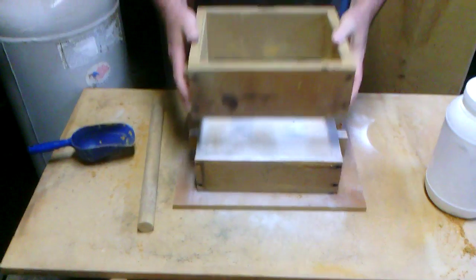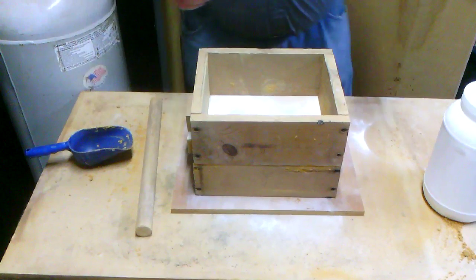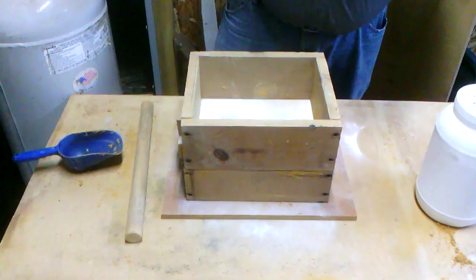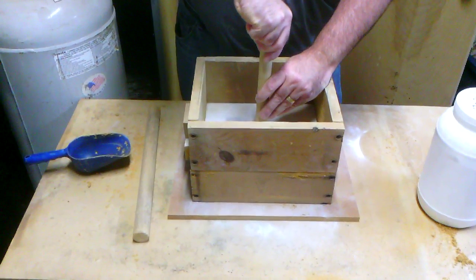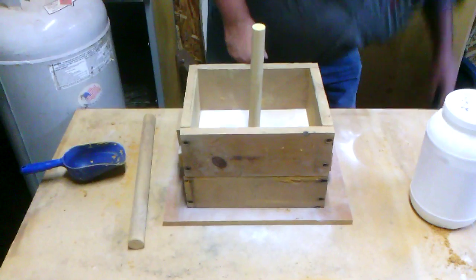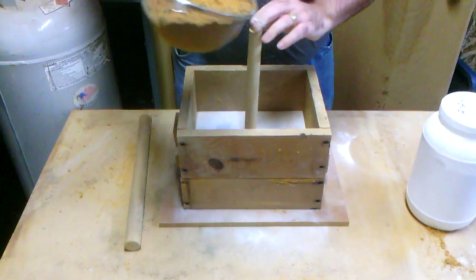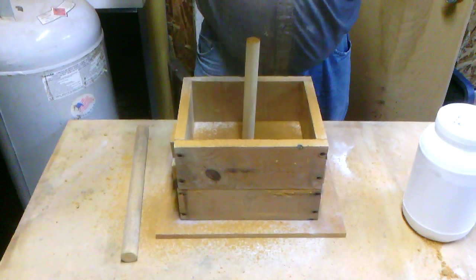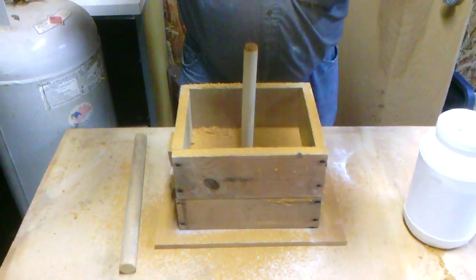This is the cope — the top half — and we're just going to lay it on there. Now we're going to take a piece of broom handle or dowel, maybe five-eighths or three-quarter inch, and push that into the sand between the patterns. This will form our sprue hole — where we're going to pour the metal in. Then we shake more sand in to cover everything about an inch deep.